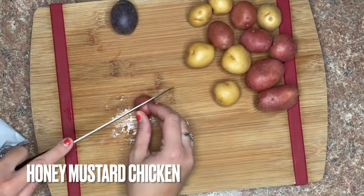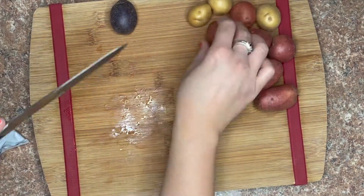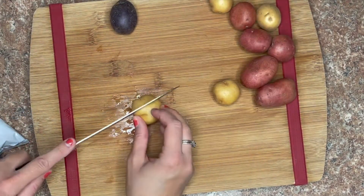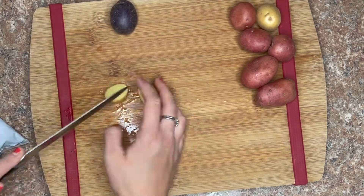We're going to start out with some honey mustard chicken. I'm just starting by chopping up some little baby potatoes — I like these ones because of the colors, however I only got two tiny little purple potatoes so I was a little disappointed. You just want to chop these to be bite-sized and throw them in a 9 by 13 pan.